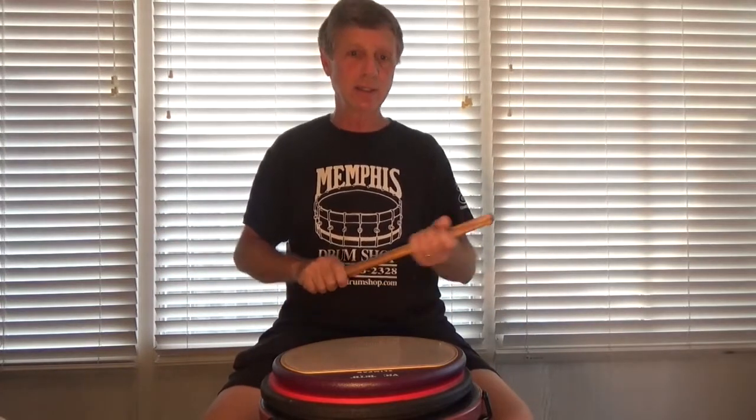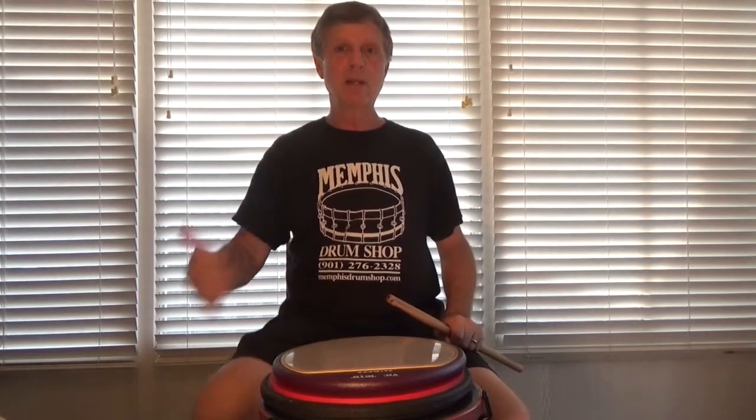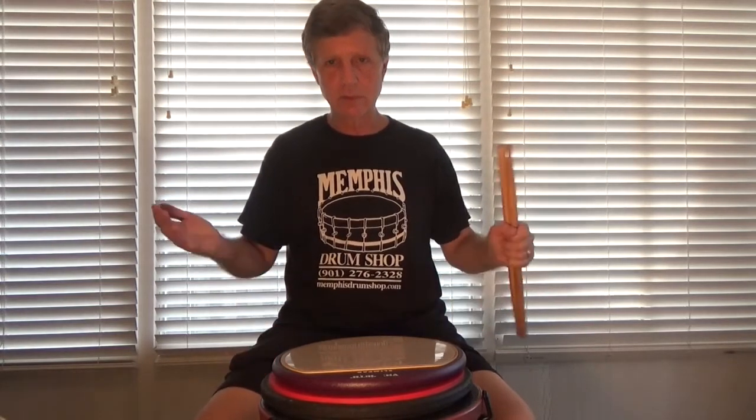But in this case, we are actually writing flammadiddle diddles in a more applicable phrase in 4/4, which most music is written in 4/4 — it just is.